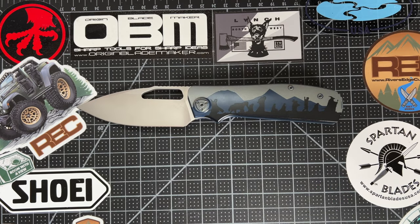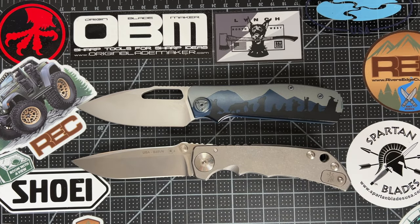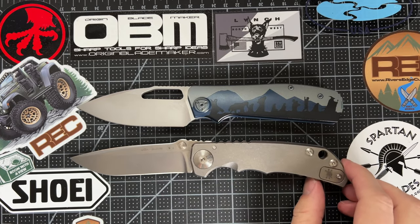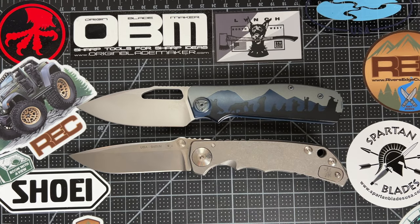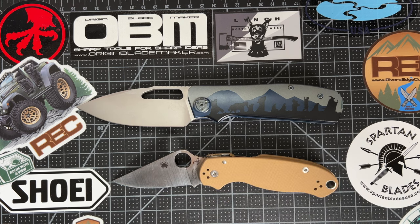I don't often get this one out for size comparisons, but this is my full-size Spartan Harsey folder, which is probably the only folder in my collection that is bigger than the Liang Ma, if I'm remembering correctly — don't quote me on that. But it's a pretty big knife. These are two full-size everyday carry knives for sure. Just for fun, here's a pair of threes. Yeah, it's a big knife.